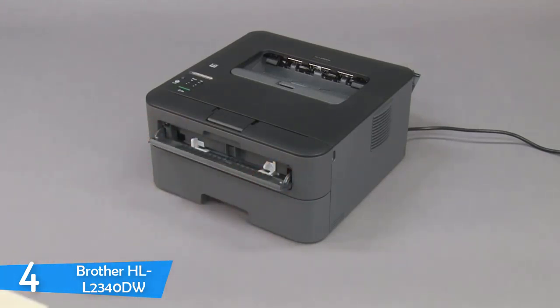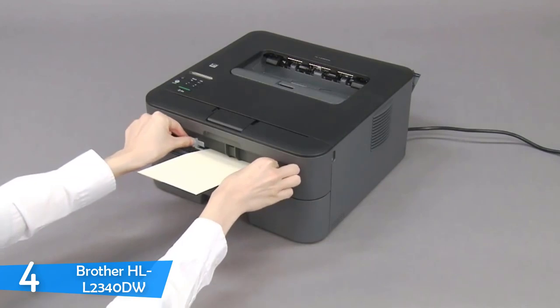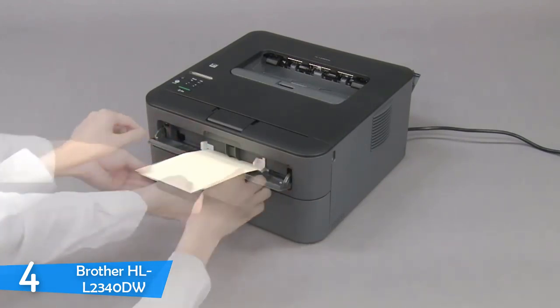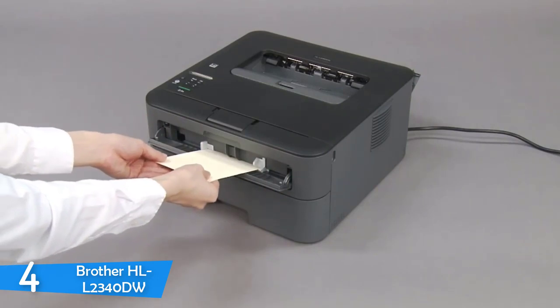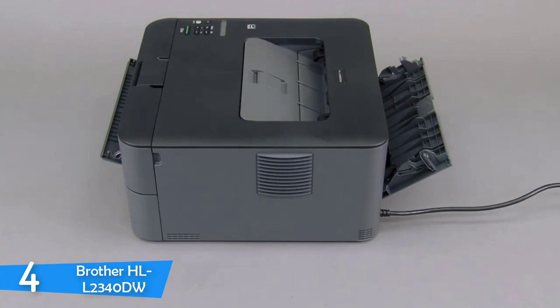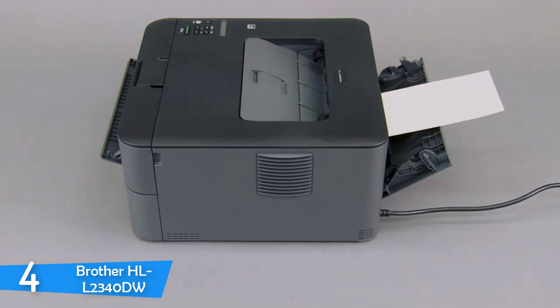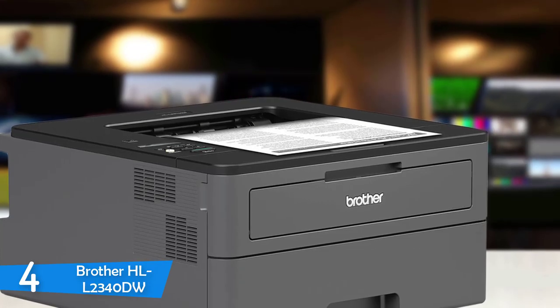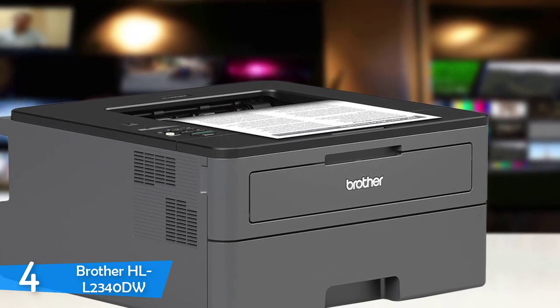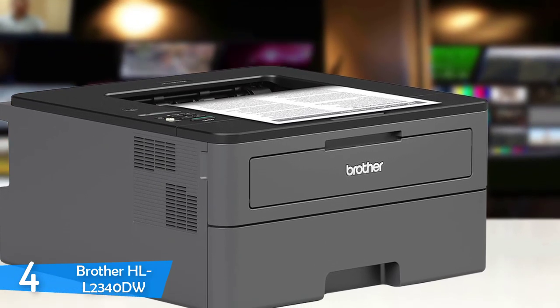The Brother HL-L2340DW comes in at a compact size of 7.2 x 14 x 14.2 inches, leaving a small footprint, and it has a weight of only 15 pounds, so you can easily move it from room to room. The Brother HL-L2340DW offers mobile printing support — when you connect it to a network, you will be able to print through the cloud and from iOS and Android mobile devices.